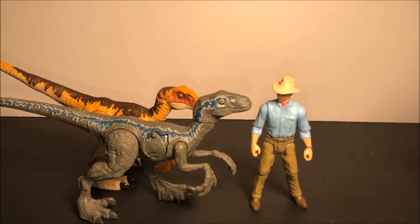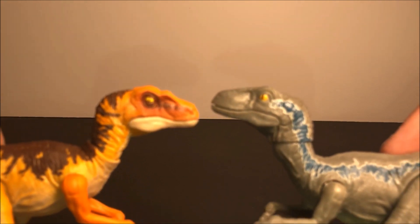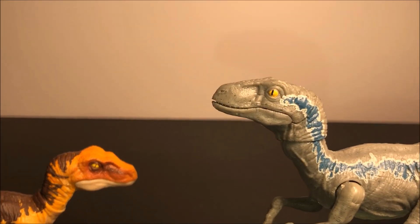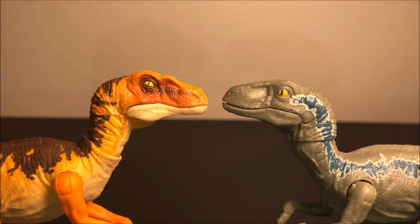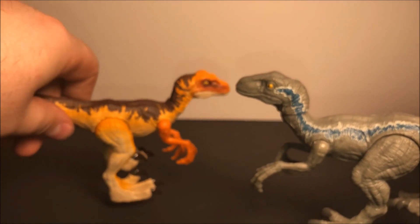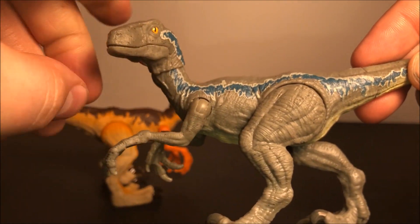Let's take a look at both of these head sculpts — there we go. There is that — definitely a different sculpt for the head. I think I said in that review that that was my favorite, but after seeing this Blue, this is definitely my favorite one.